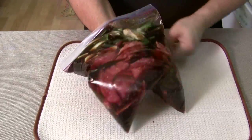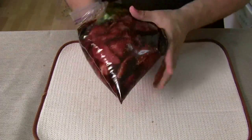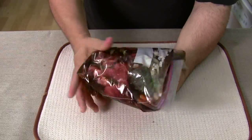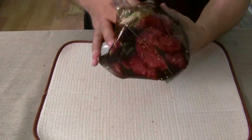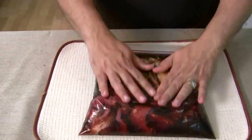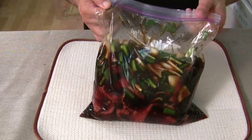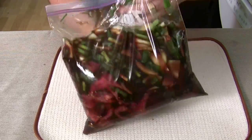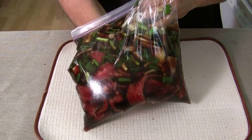Mix it all in — get the onions in there with the meat. You're going to leave this in the refrigerator for 24 hours, then we're going to grill it all. I'm grilling the onions too — everything's going to get grilled together. There it is. That is called Galbi. I can't wait to try it — it's going to be awesome. I will see you in 24 hours. I'm going to throw this in the fridge and we'll be back tomorrow.